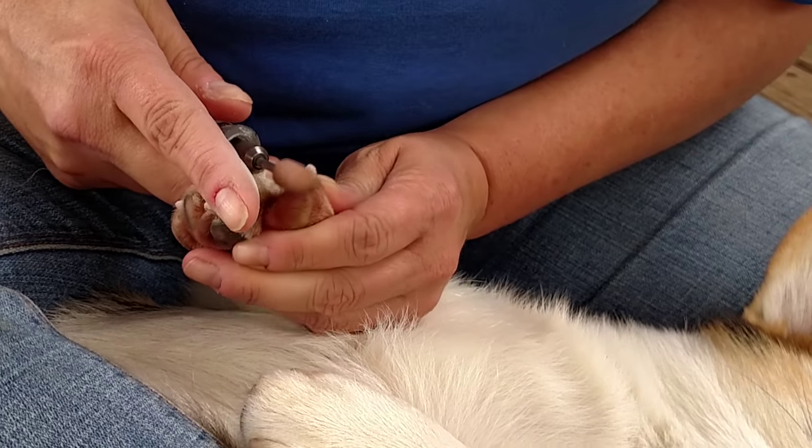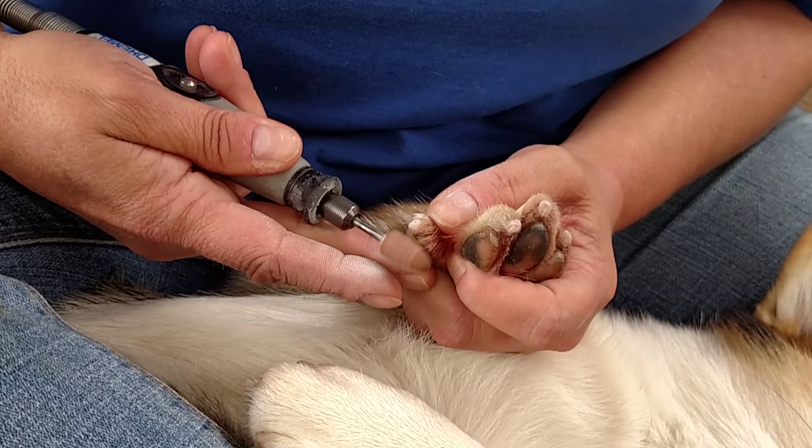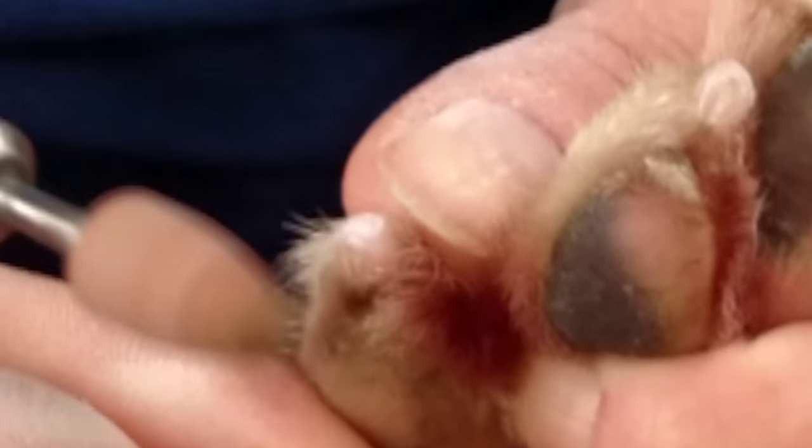My guys aren't that bad because I do them every week. Now I'm going to go underneath and roll it up towards the front and finish this off. You can see how it got shinier and I'm getting more surface. Good girl.